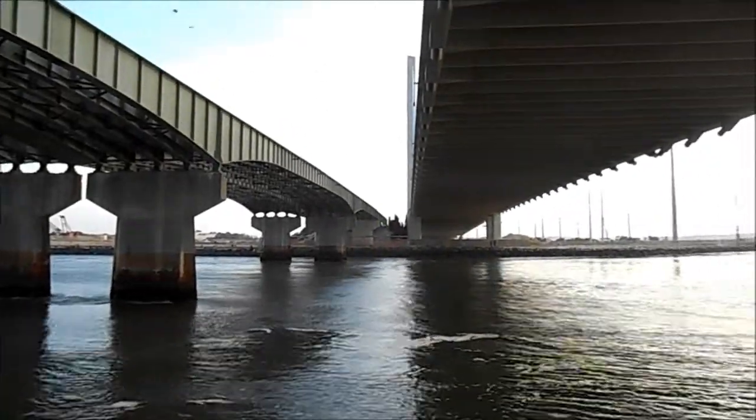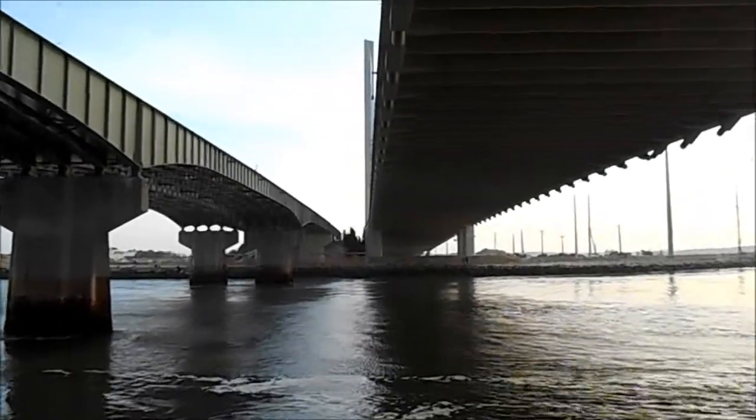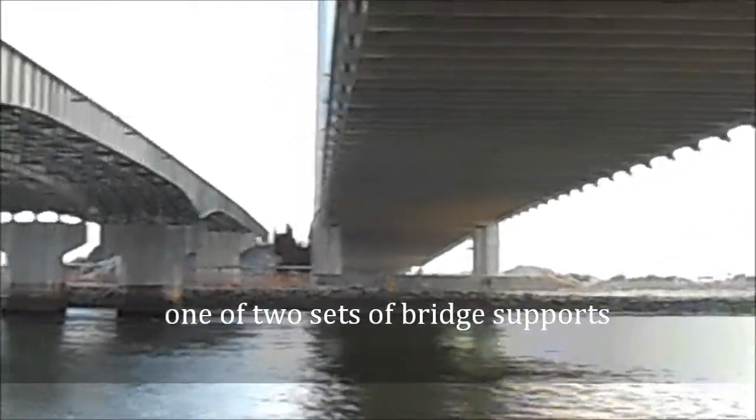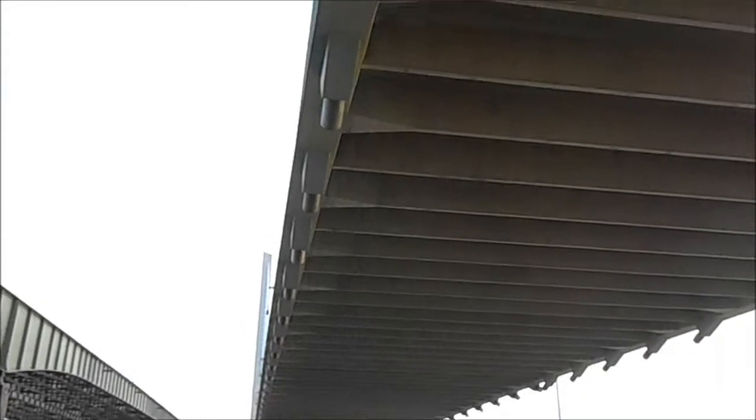This bridge, on the other hand, all you see are the supports right there. I'm going to zoom in on it — right there, and then the rest, looking up.